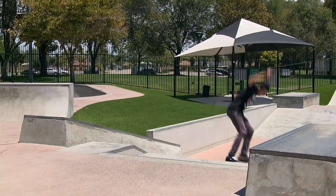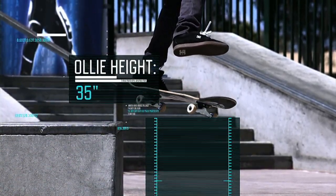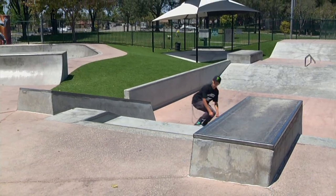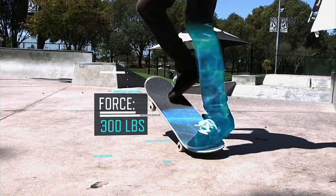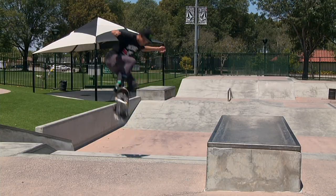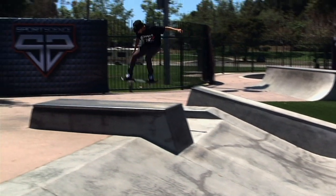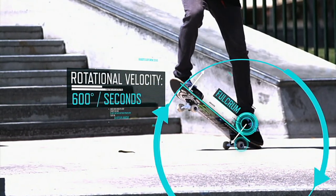Foot sensors reveal Nyjah presses down on the tail with nearly 300 pounds of force — about twice his body weight. Acting as a lever, the board rapidly rotates around the rear wheels, or the fulcrum, at 600 degrees a second.